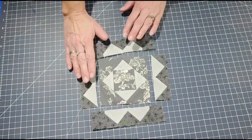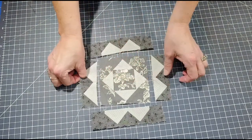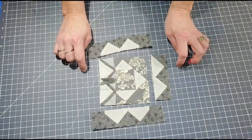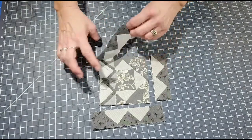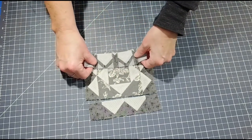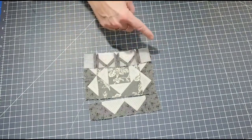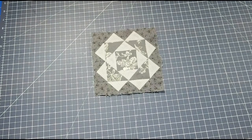Now that you have all your units sewn together, take the middle unit and sew the two flying geese side units onto each end - the left and the right side. Iron open, then sew your top and bottom rows on. Line up your seams, pin them, and sew a quarter-inch seam. Iron them open and the block is complete.